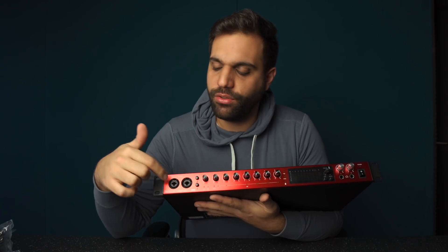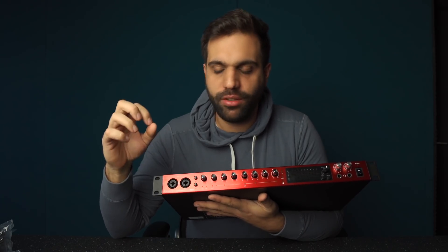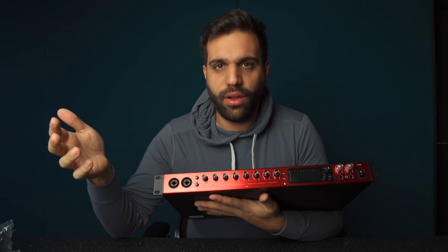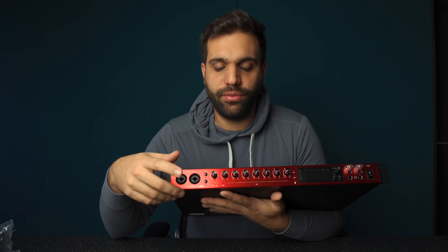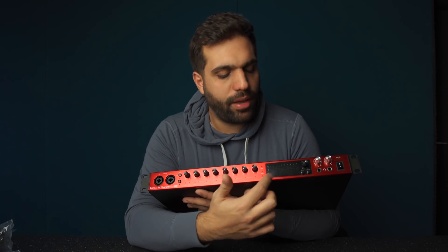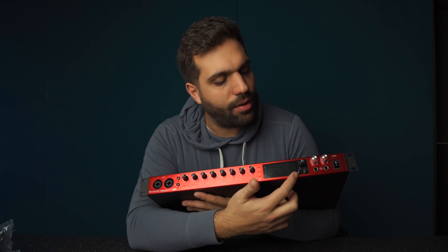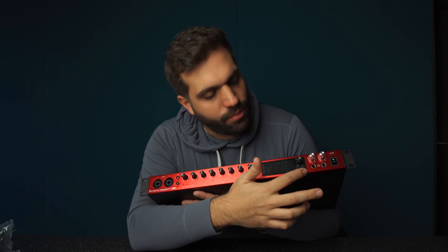On the front you've got two inputs — combined ins for XLR and jack, the big jack — so you can plug in a guitar or a microphone. Phantom power for the first four inputs or the last four, and then all of your inputs which you can turn up or down. The little display shows your inputs, the gain of the inputs, and the master output — that's the monitor output volume. You can dim it, you can mute it.